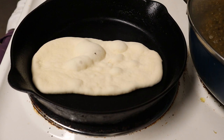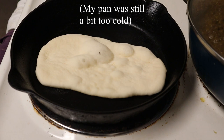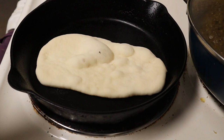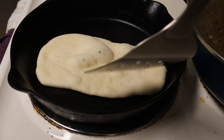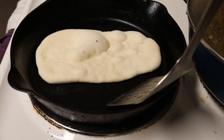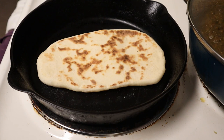Look at those beautiful bubbles. That beautiful color — could use even a little more. I take the first couple naans to figure out just how hot my pan needs to be. That's about what you're looking for — you want these little splatters of brownness. This is my fifth time making naan ever. The first time I made it, it was terrible — I did not use this recipe and totally failed. They were all dry and tough. These are beautiful.